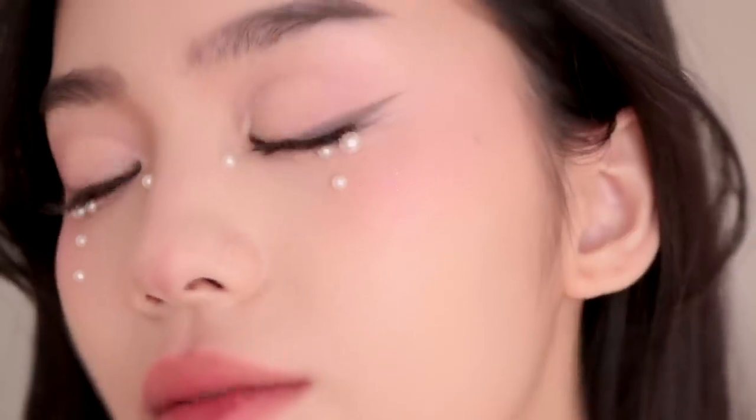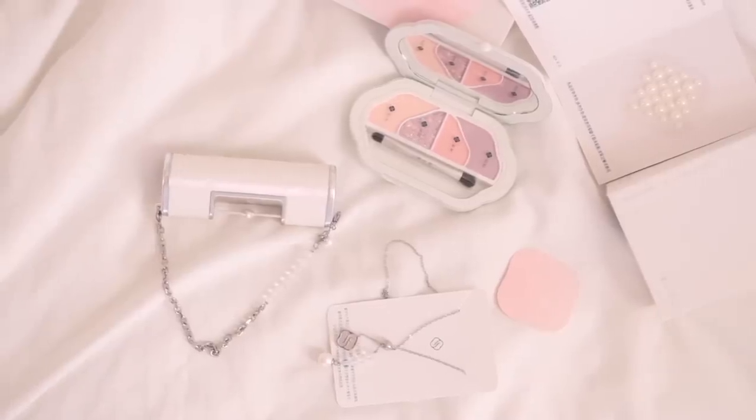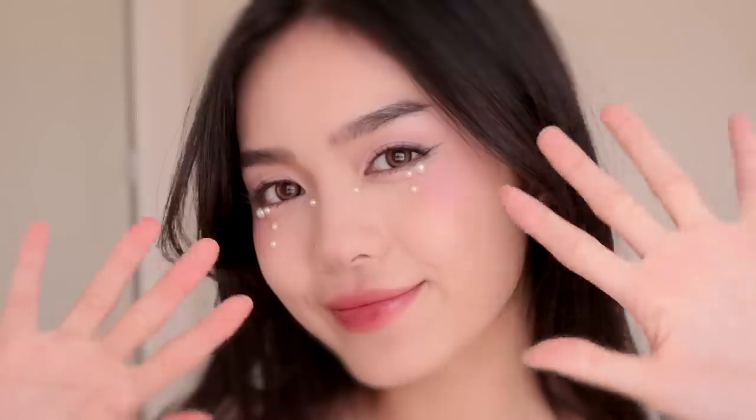Hello everybody, welcome back to my channel. My name is Jessica and today I'm going to show you how I did this soft cut crease that's been trending on Chinese TikTok Douyin lately. This look was also made in partnership with my favorite Chinese beauty brand, Florisist, so if you've also been obsessed with Douyin makeup looks recently, just keep watching.